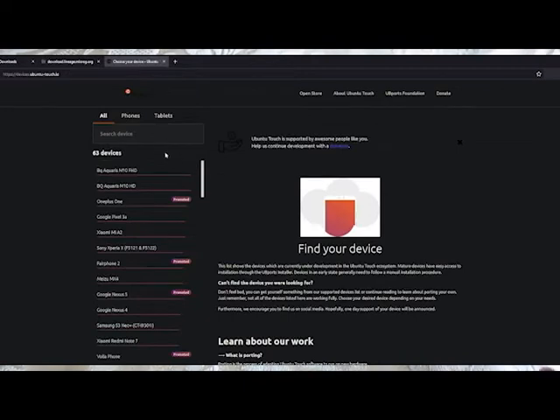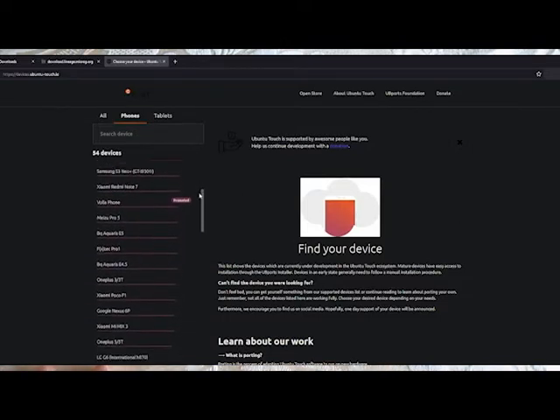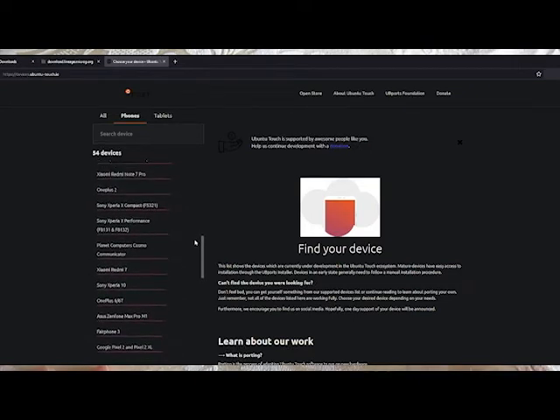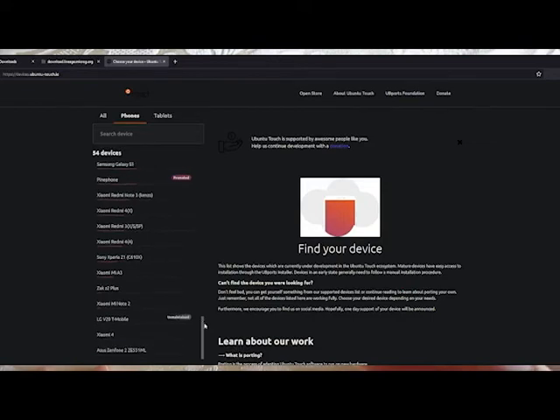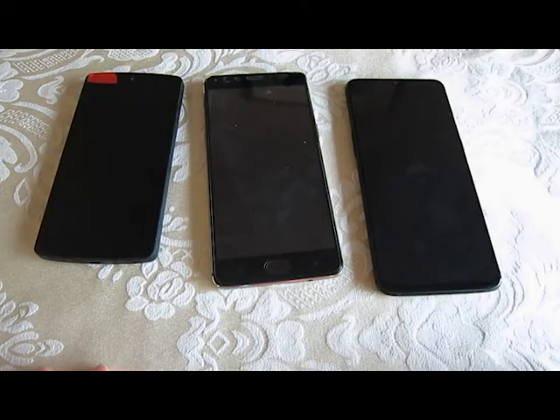You might also want to check out the Ubuntu Touch download page to see if the device you're looking at might also have that option, just in case you're considering something other than Lineage OS. In summary, go with something that's factory unlocked when you can, and make sure it's on the official download page for Lineage OS.